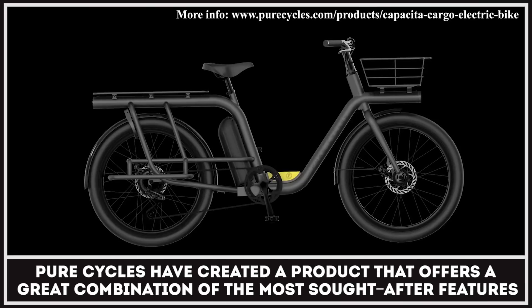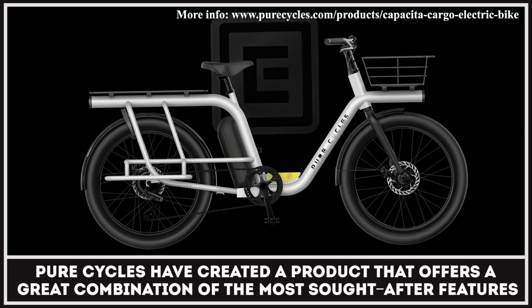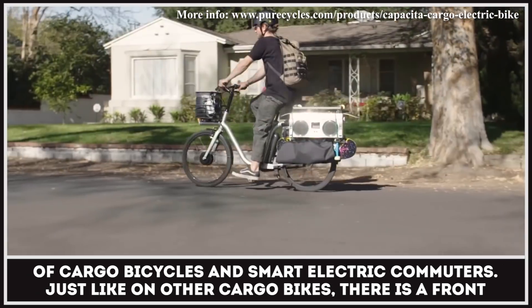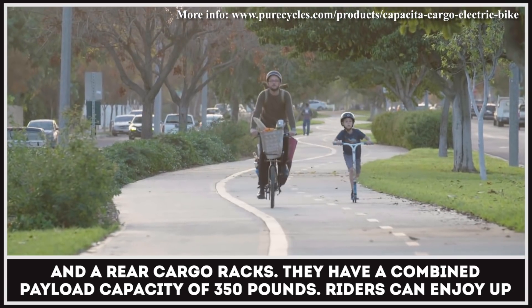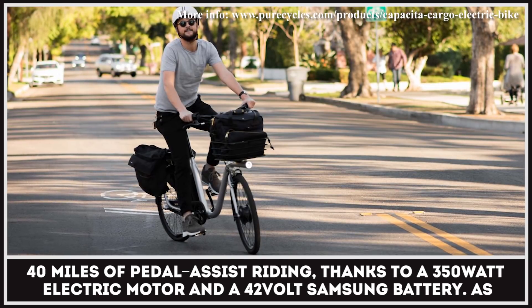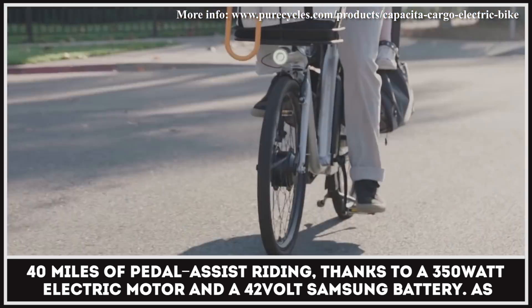Pure Cycles have created a product that offers a great combination of the most sought-after features of cargo bicycles and smart electric commuters. Just like on other cargo bikes, there is a front and a rear cargo rack. They have a combined payload capacity of 350 pounds. Riders can enjoy up to 40 miles of pedal assist riding, thanks to a 350-watt electric motor and a 42-volt Samson battery.